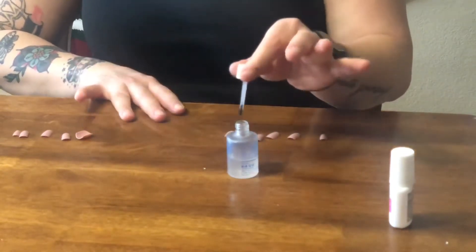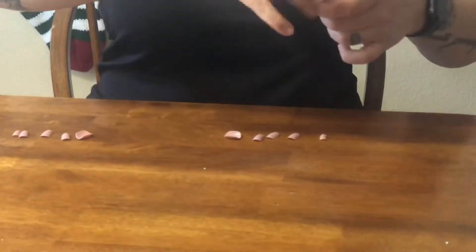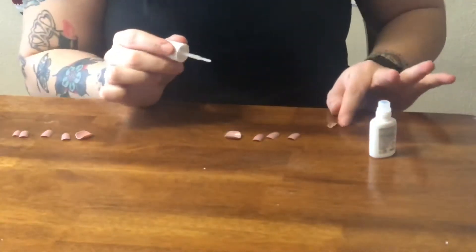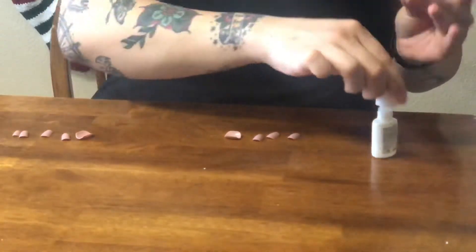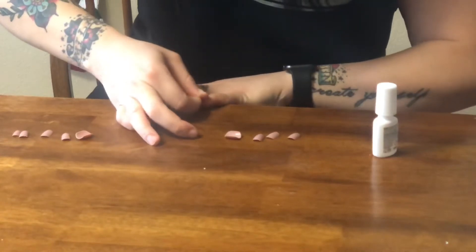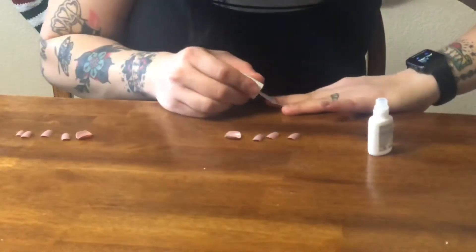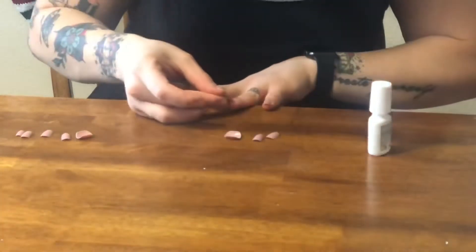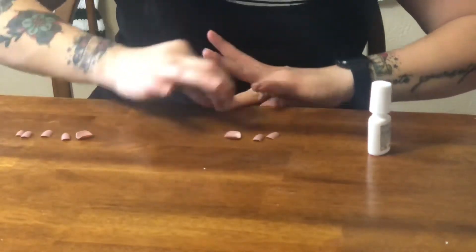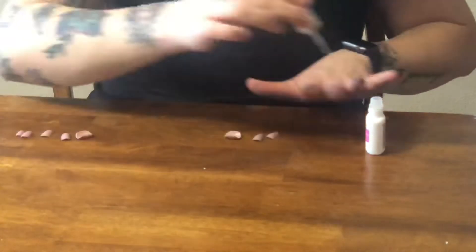This is an OPI bonding agent — it's just a nail dehydrator. And if you don't have it, it's fine. Just use some nail polish remover on your nails to make sure you have all of the oils off, because oils are what's going to make your nails not last as long. This is the Kiss Brush On Nail Glue. All you're going to do is paint it onto your nail just like a nail polish and quickly press that nail on. Do your best to make it straight the first go around, because it really hurts if you have to take it off and do it again, although it is possible. Just try to get it on as straight as you can, then press down for a few seconds, and I also like to push in the sides as well.